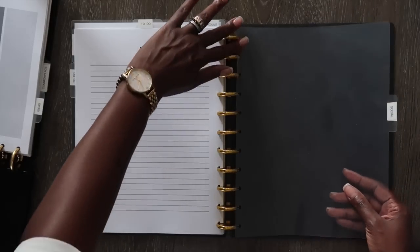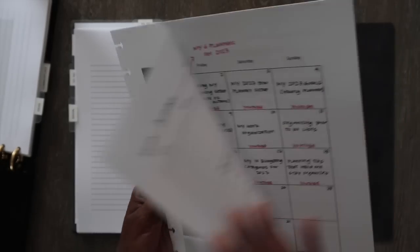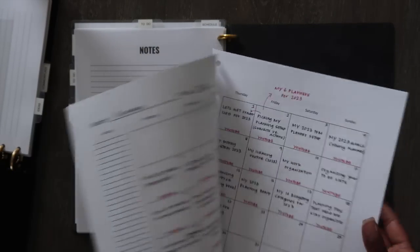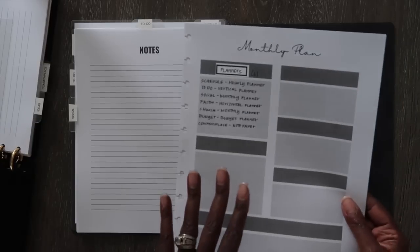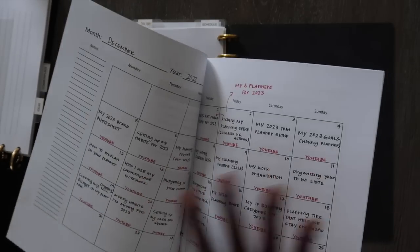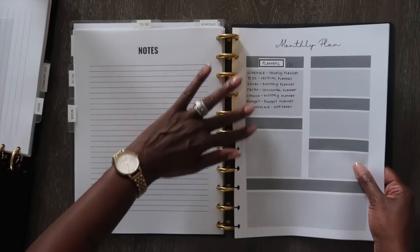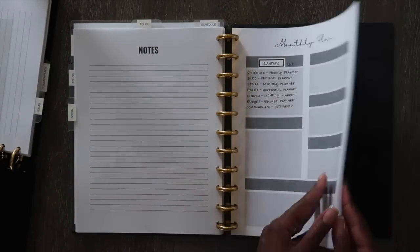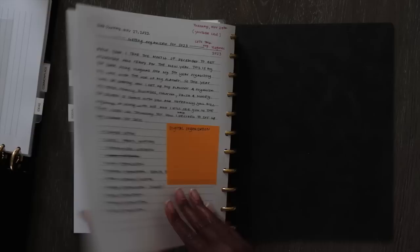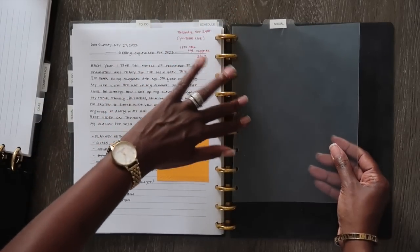My next planner is going to be my social media planner. This is the only planner I already have started — I've got the month of December set up because I had to plan for Vlogmas. I'm just pulling this over from my older planner, including the pages I already set up for the month. I also have some note pages in here because I'm scripting, so I'm just pulling all of that over.